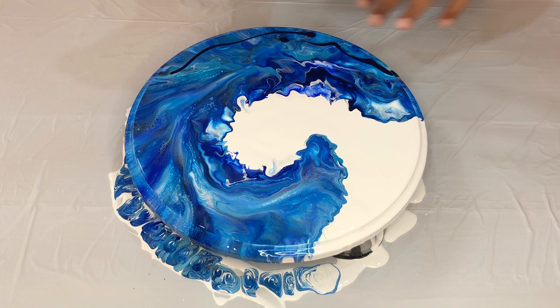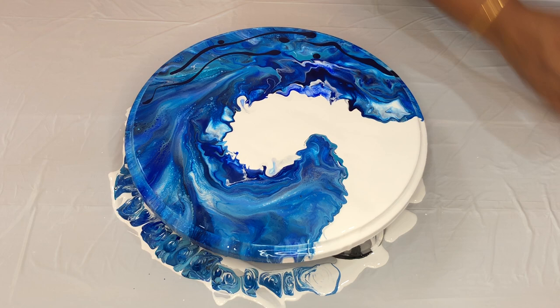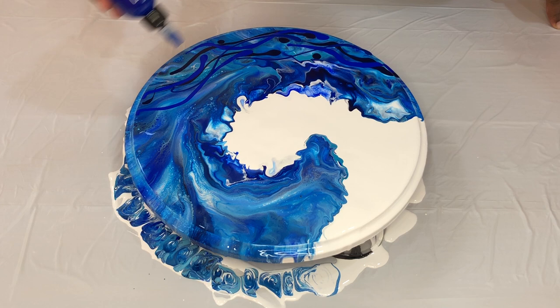Just need a little bit more darker on the bottom, so I'm adding the Prussian Blue a little bit. And this is Ultramarine. Phthalo Blue or Phthalo Cyanine Blue. And the other color is Cobalt Blue.